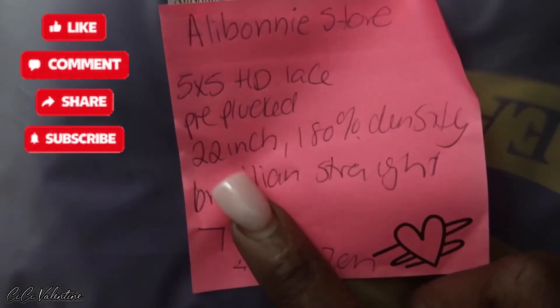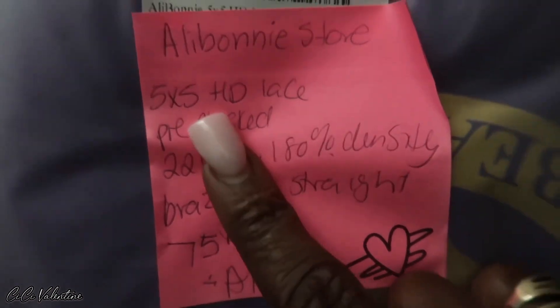These are the specs on this wig — this is how much I paid. At the time it's 22 inches, 180 density, five by five, pre-plucked, and the store name is Ali Bonnie. Let's open it up.